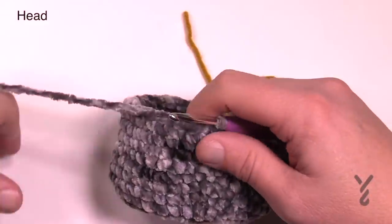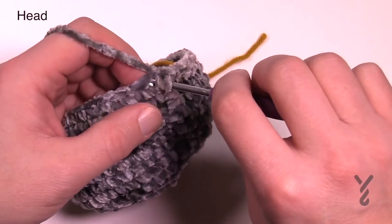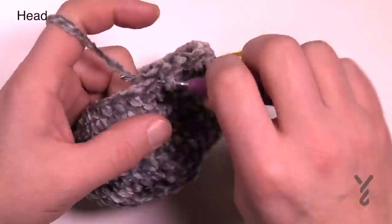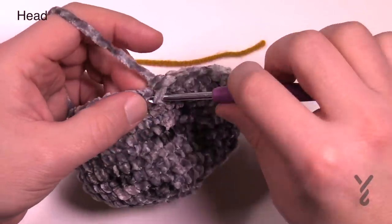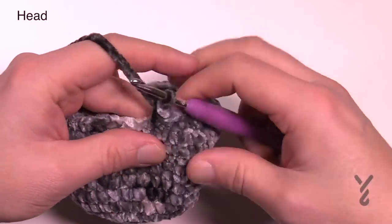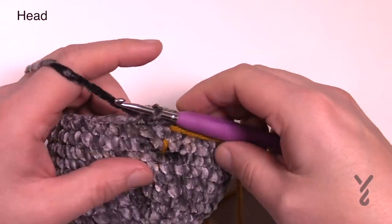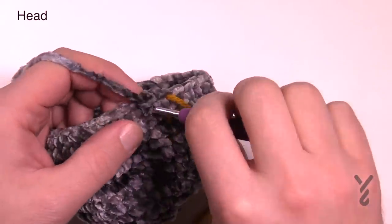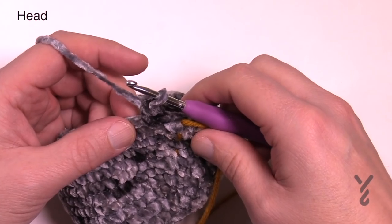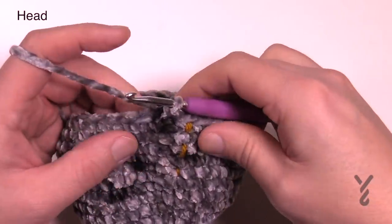Round fourteen: chain up one and put the first two together — two single crochets together as we did on the body. Then one single crochet in the next three: 1, 2, 3. Repeat: two together, then three by themselves — all the way around. Round fifteen is just chain one and one single crochet in each — there are only 32 stitches now after our first decrease. Count those out and make sure you got it right. Round sixteen: chain up one, put the first two together, then two by themselves — repeat: two together, then two by themselves — all the way around.